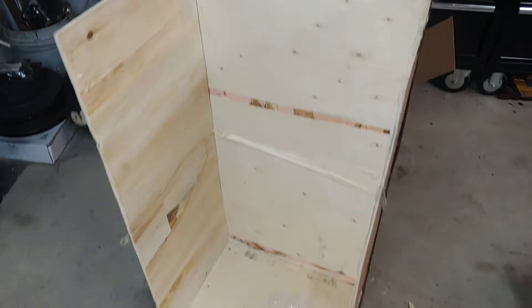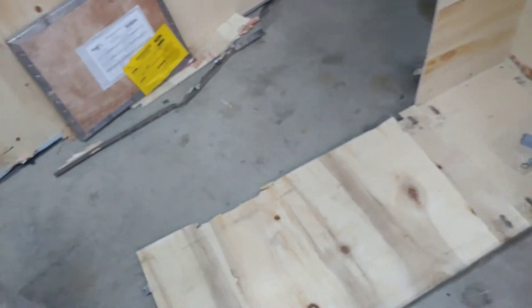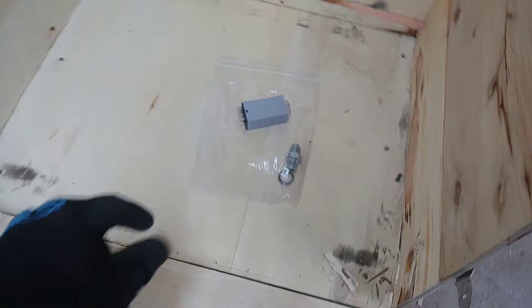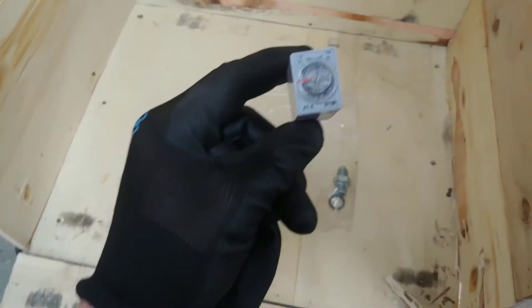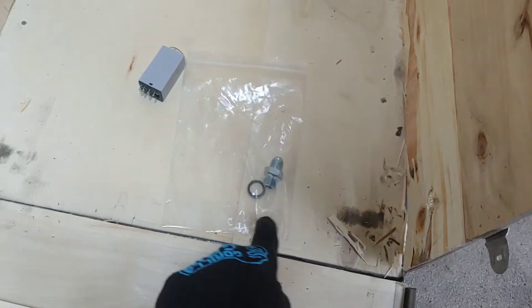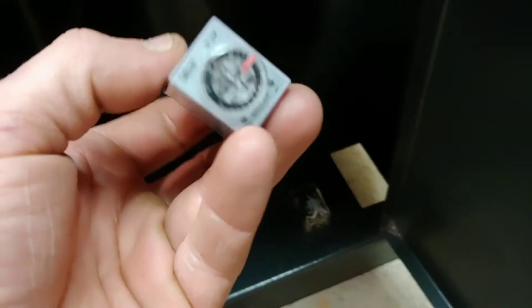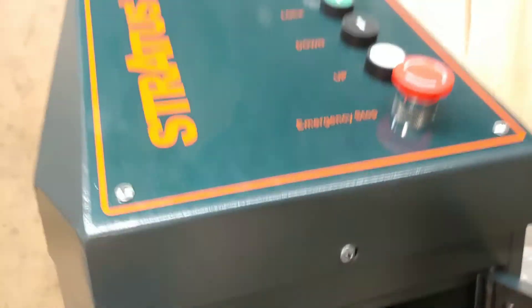I was able to slide the unit out — I lowered one side down and here's that unit. There were some parts laying there that I wasn't sure about, so I called the company and they said they fell from the top right here. I have to remove this cover to fix that.